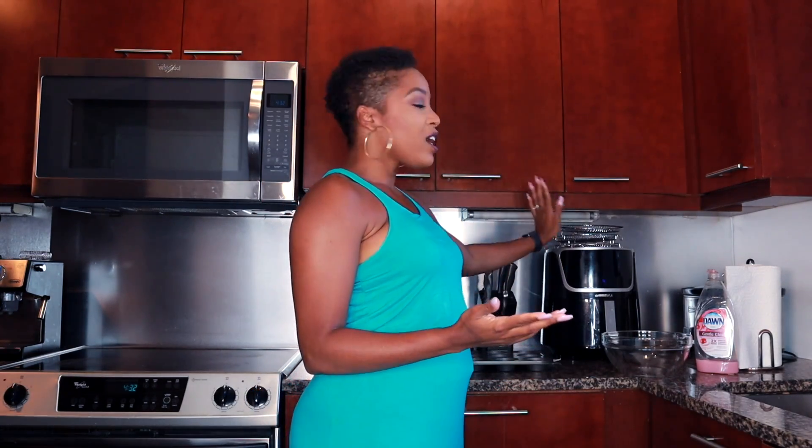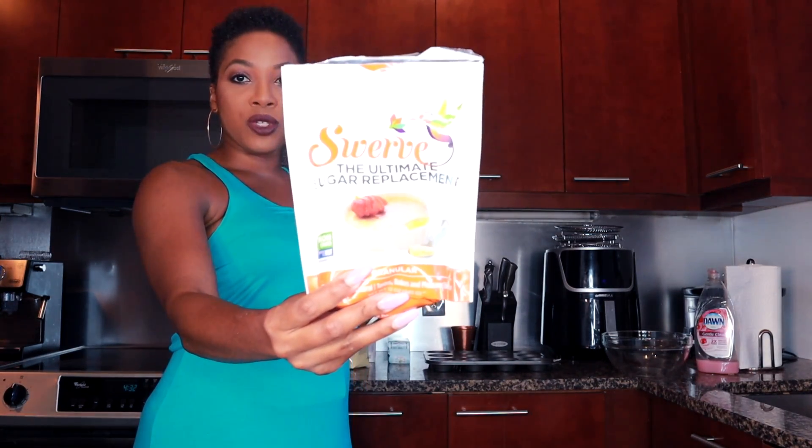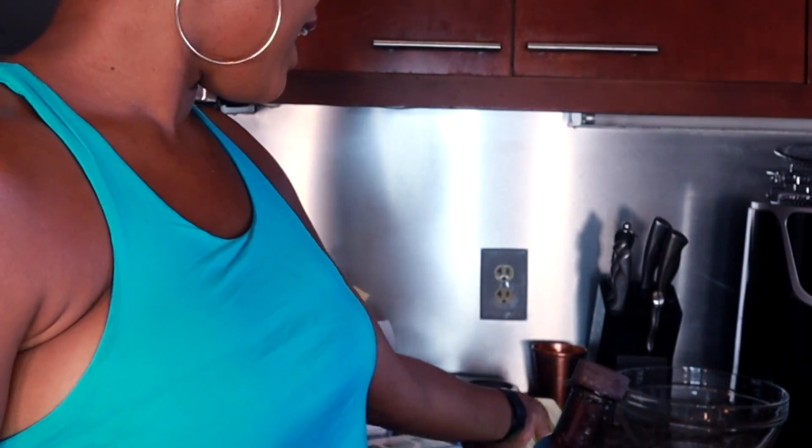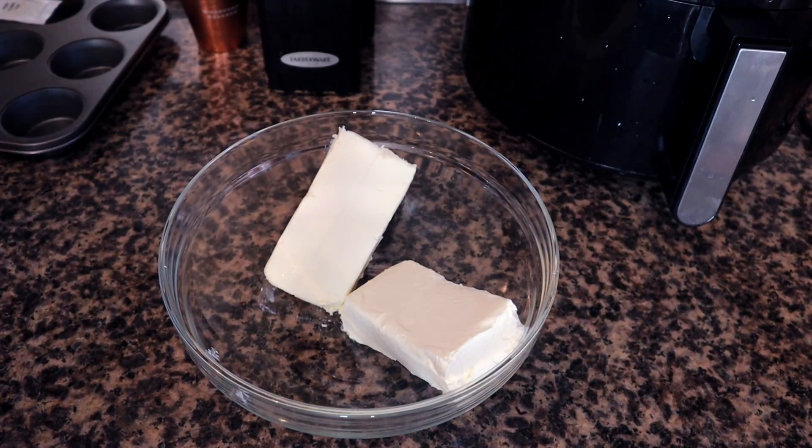You're going to need a muffin pan, preferably this size. To make it in the air fryer you'll need an air fryer. You're going to need some almond flour for the crust, some sort of sweetener — I use Swerve — butter, cream cheese (any type, just make sure it's full fat, not low fat), some cupcake liners for easier cleanup, vanilla, eggs, and 16 ounces of cream cheese.